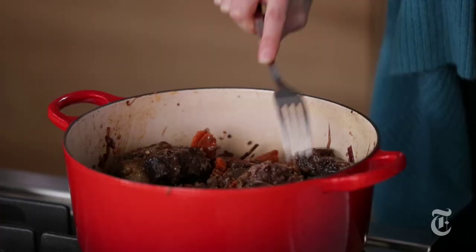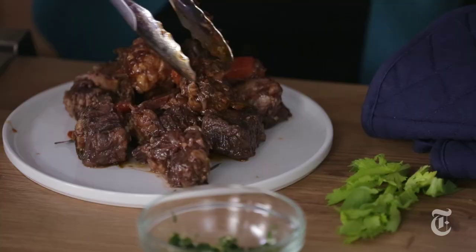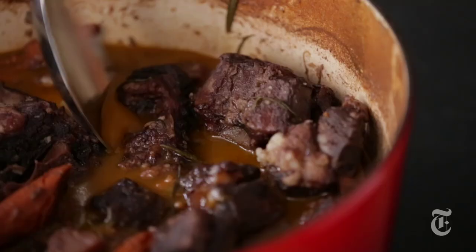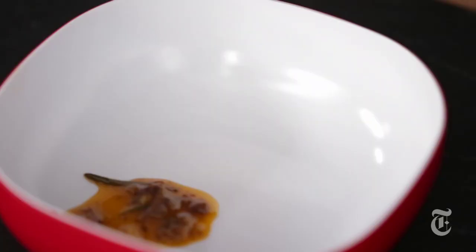And this should be very tender at this point. You always want to use a fork because you want fork tender meat. I'm just going to take all the meat and the vegetables out and then I'm going to take the fat off the sauce. If you do have time to chill the stew ahead, it's going to be much easier to remove the fat because it's going to solidify into one layer and then all you have to do is scoop it right off the top.